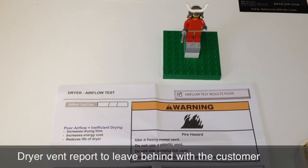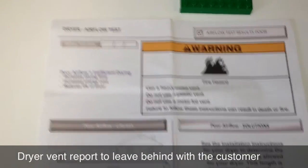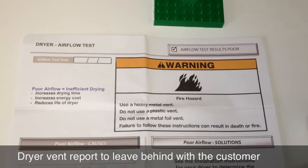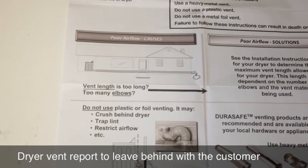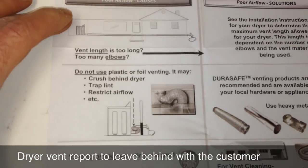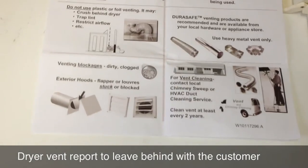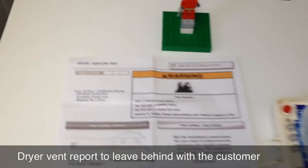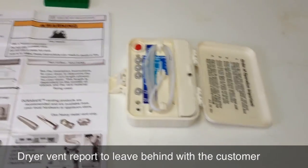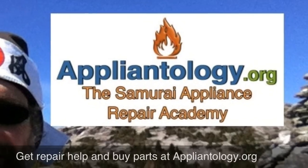One last thing — the airflow tester comes with a sheet you can make copies of to leave with the customer. It gives specific recommendations for causes of poor airflow and solutions. It's a good leave-behind and customer education tool. If you're a professional applianceologist, this should be a standard part of your tool bag. Alright, go get them!